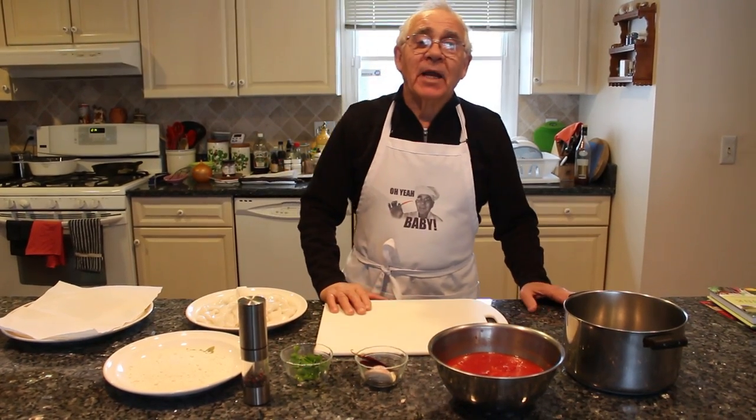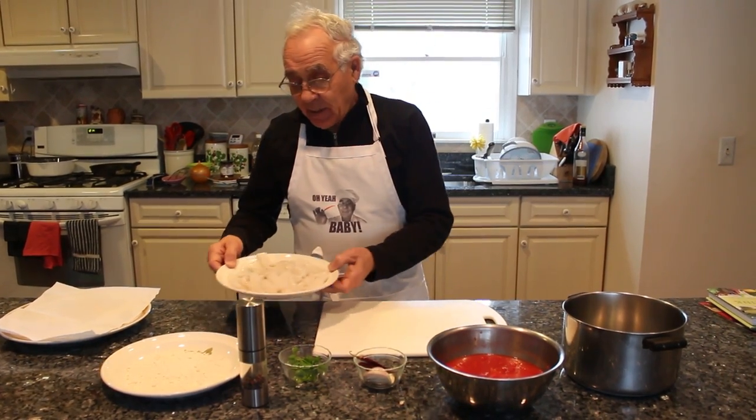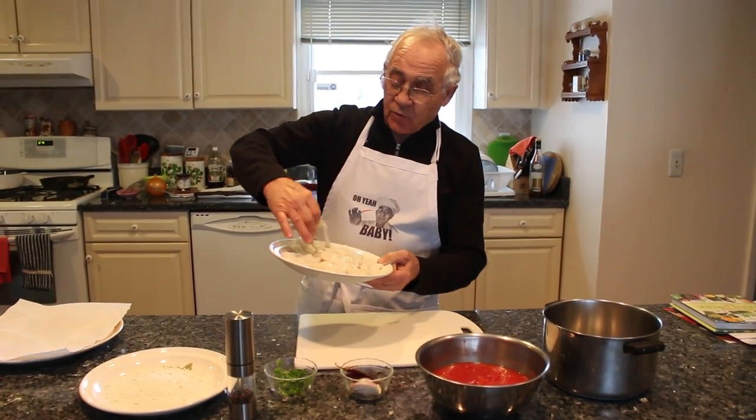Hi everybody. Thank you everybody for watching my recipes. Today we make fried calamari. I was buying the calamari, I washed it already and I cut it. This is the tube calamari. Look at the nice big ring.